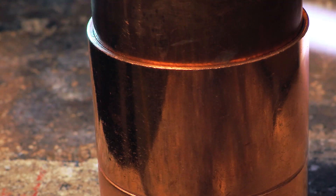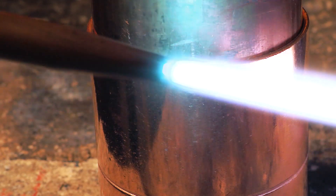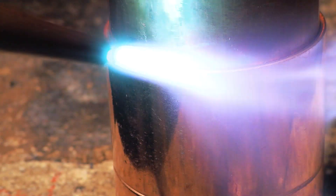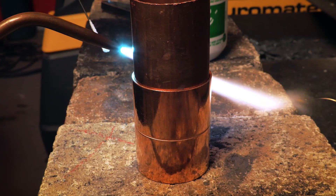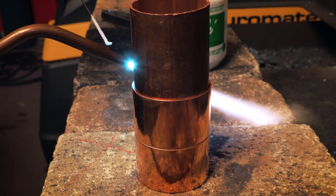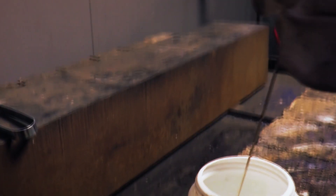The oxy-acetylene flame heats the metal to be welded where the two pieces join or abut. This area is called the weld joint. When the weld joint becomes red-hot or cherry-red but not molten, at 600 to 900 degrees Celsius, a powder flux is applied to the area.